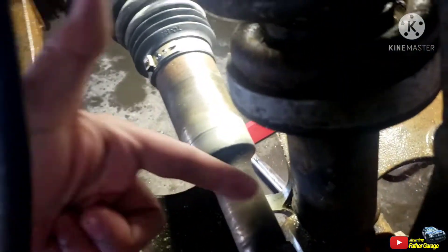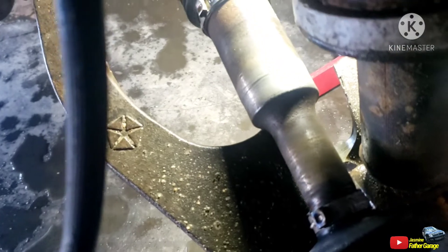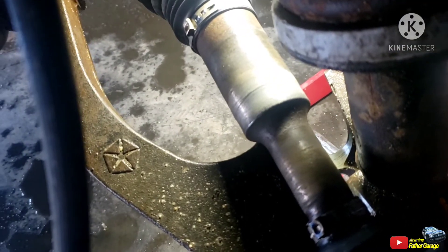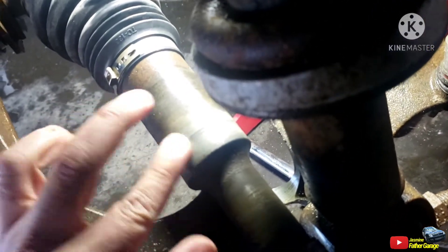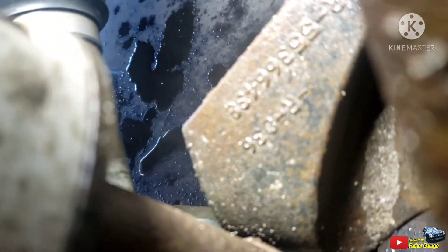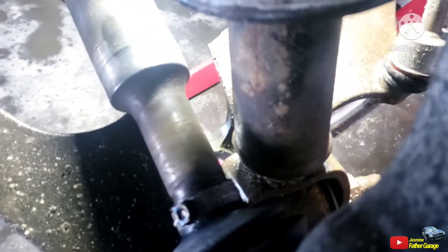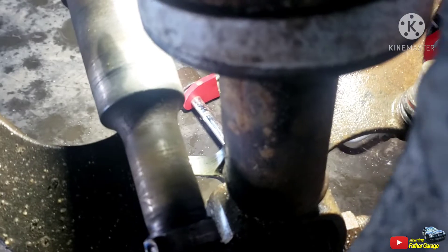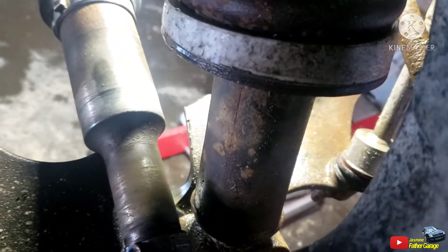Imagine if that thing snapped in half. I think the lower control arm would still hold even if it snapped in half, because it sits pretty solid. But it just spun and ground the whole control arm off right there — that's ridiculous.